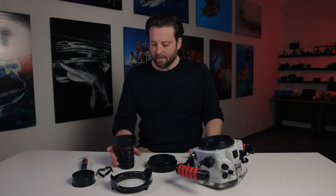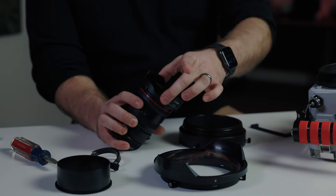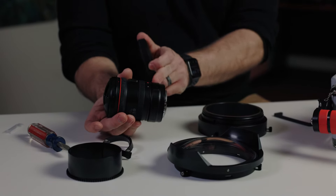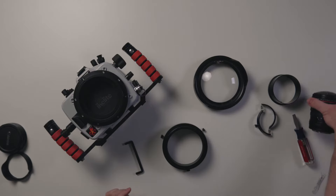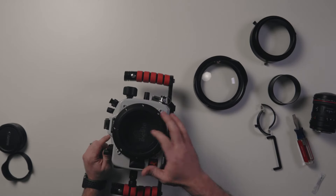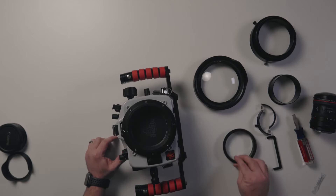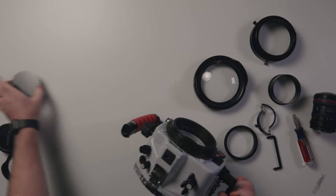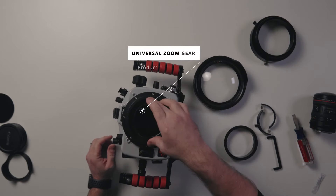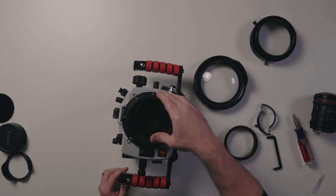Now you're ready to put your lens and port system together. Let's start with the 8-15 fisheye lens. First and foremost, remove the shade — take the cap off, push the button, and the shade will come off. I already have the EF-to-RF adapter installed. Set that aside. The housing ships with a dust cap on the inside held in with the zoom gear retainer, so just unthread the retainer. The dust cap will fall out — set that aside. Now take your gear sleeve and drop it in; it just drops in.